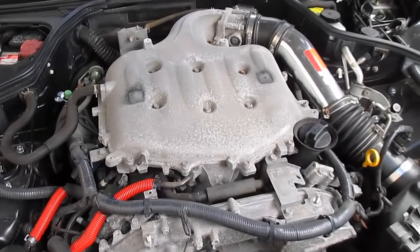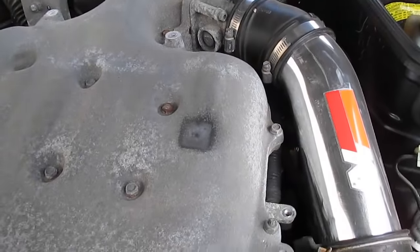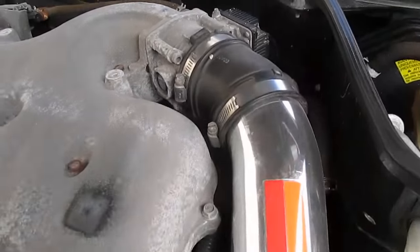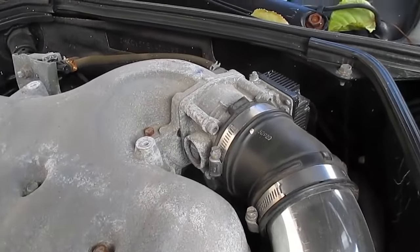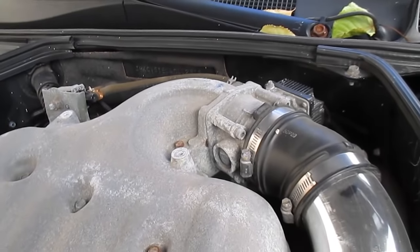Now that the cover is off, I'm going to remove this intake coupler and pull it off. The instructions tell you to drain all the radiator fluid so you can get the coolant line off the back of the throttle body. Instead, I'm going to leave the throttle body on — there are four little hex bolts that pull the whole thing off — so I won't have to undo any coolant lines or drain the coolant. When you pull your throttle body off, make sure you don't touch the inside because it could mess up the calibration.